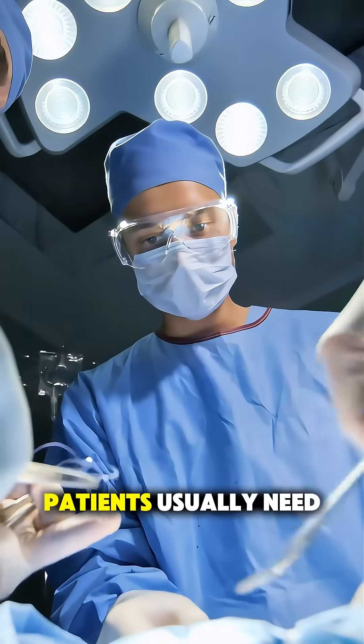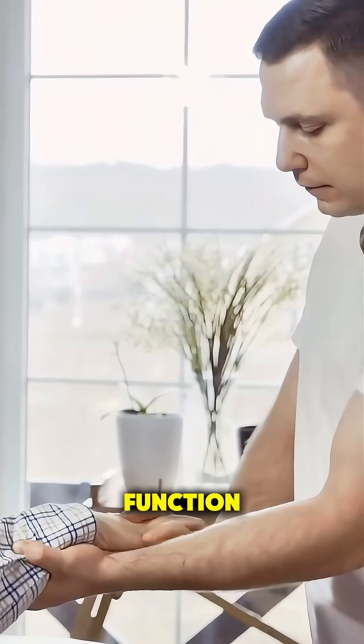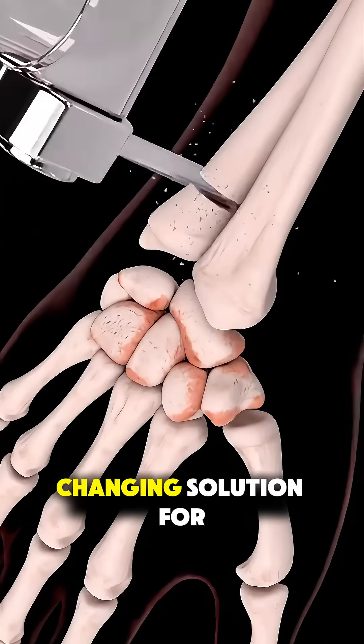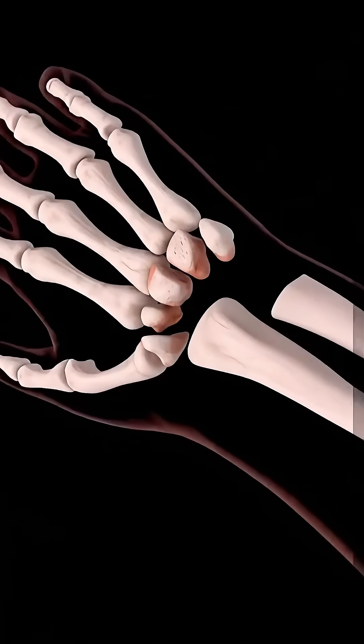After surgery, patients usually need several months to recover, with physical therapy to strengthen the wrist and improve function. It's not a quick fix, but for many it's a life-changing solution for long-lasting pain relief.